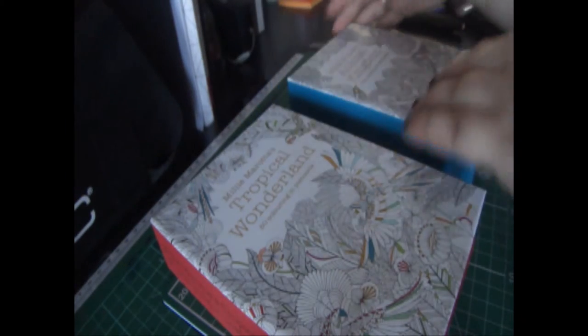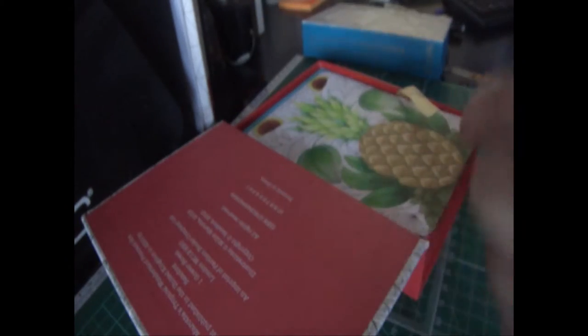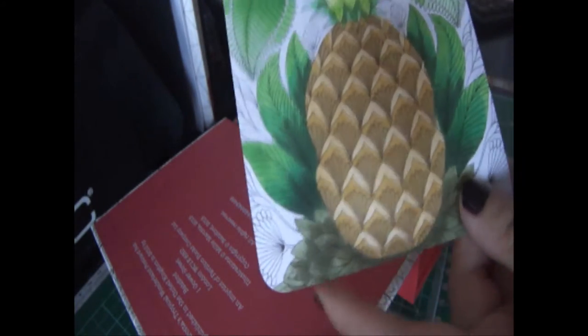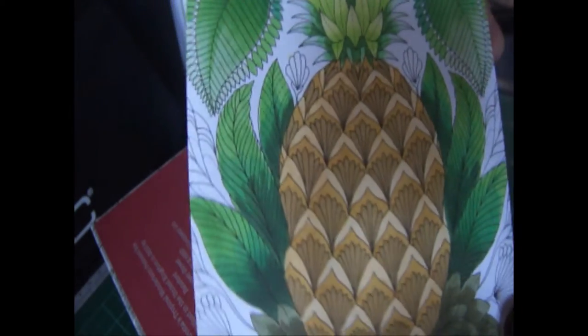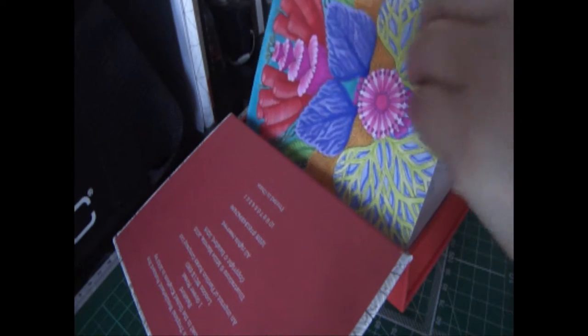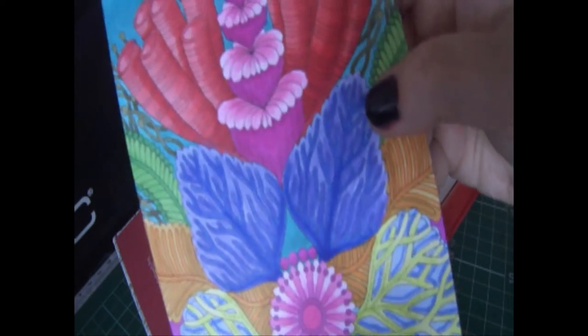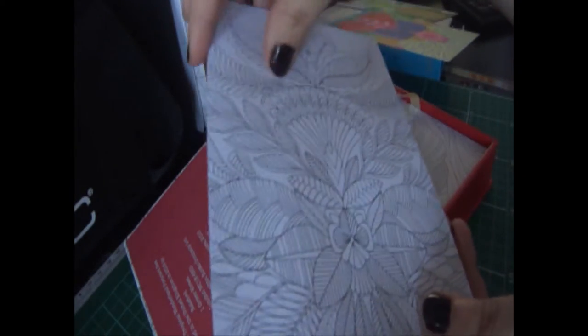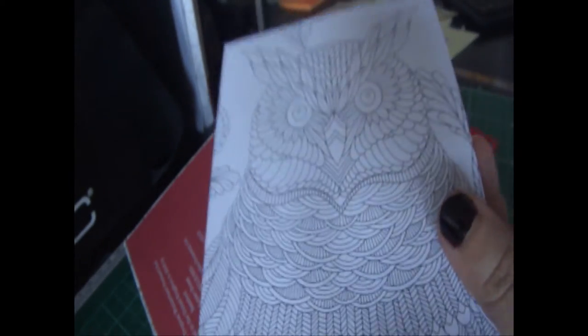For the Tropical Wonderland set, I still haven't finished colouring in this pineapple yet but it's coming along really well. I did finish another one that I absolutely fell in love with — the sea one with seaweeds. That's what the back looks like. Other cards in this set include flowers, a toucan, and a tiger.